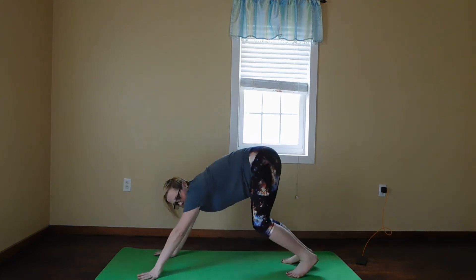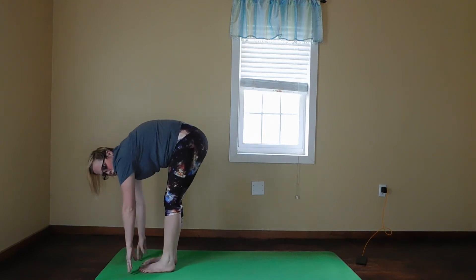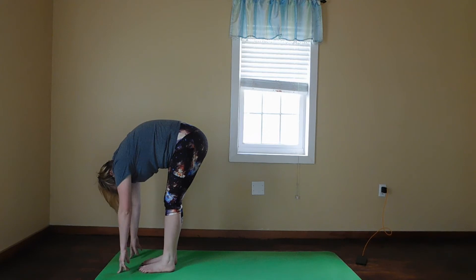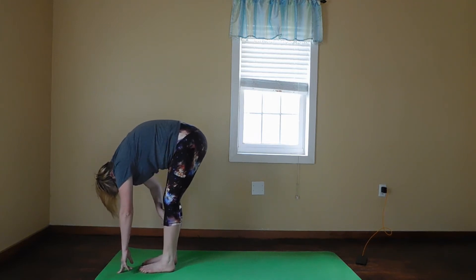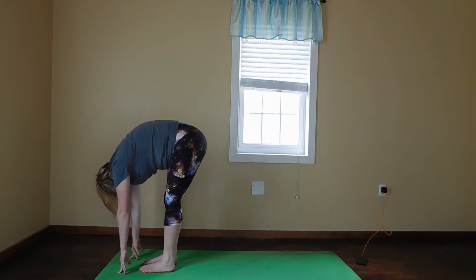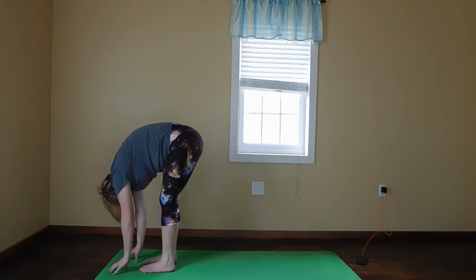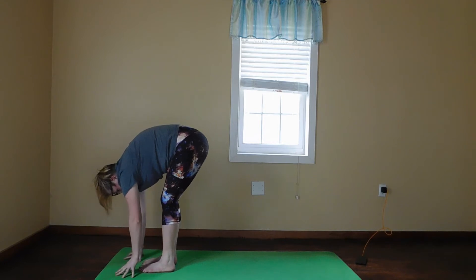We're going to walk our feet up to the front of the mat. You can hop, take big steps, take baby steps — whatever you need — and come into a forward fold for five deep breaths. If you need to bend your legs, that's okay.